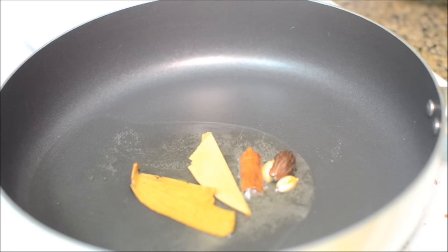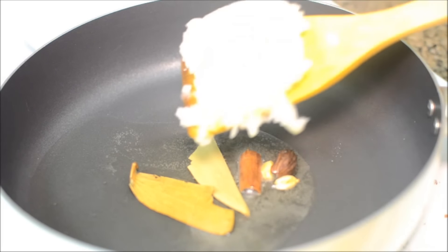The garam masala has become a little brownish in colour. In goes some finely chopped onions.